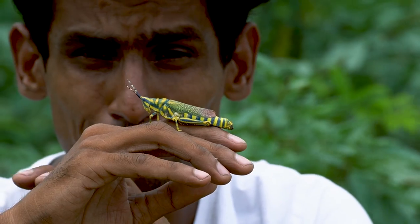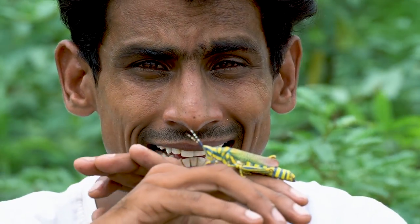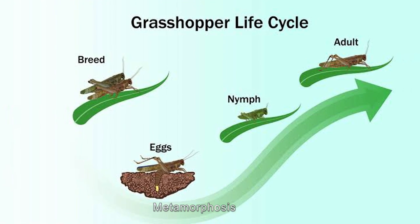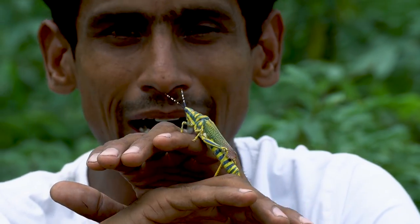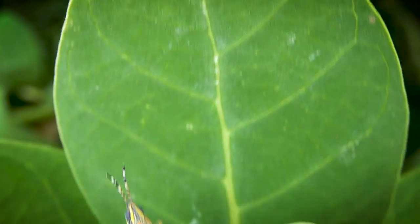Depending on environmental temperature, the eggs hatch after about a month, and after around 5 months the nymphs go through a process called metamorphosis. This is the process in which the insect's body changes and develops until it becomes a fully adult insect.